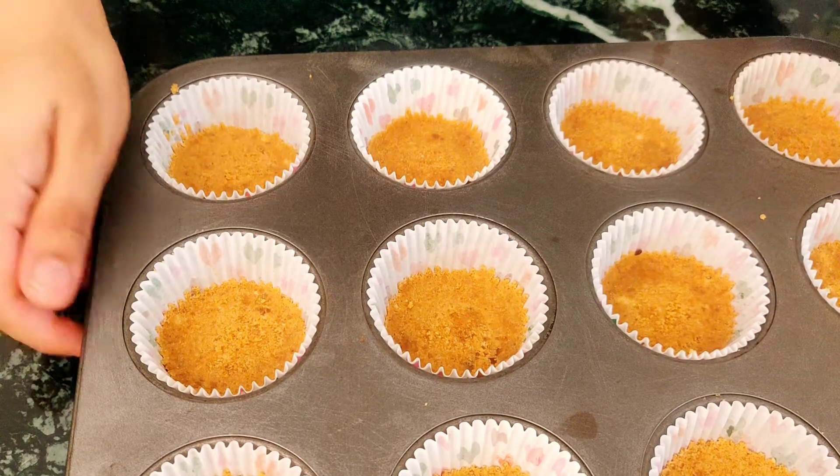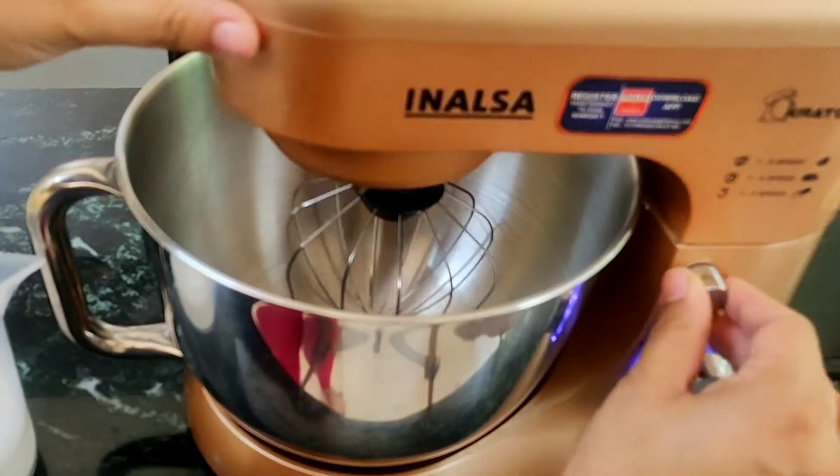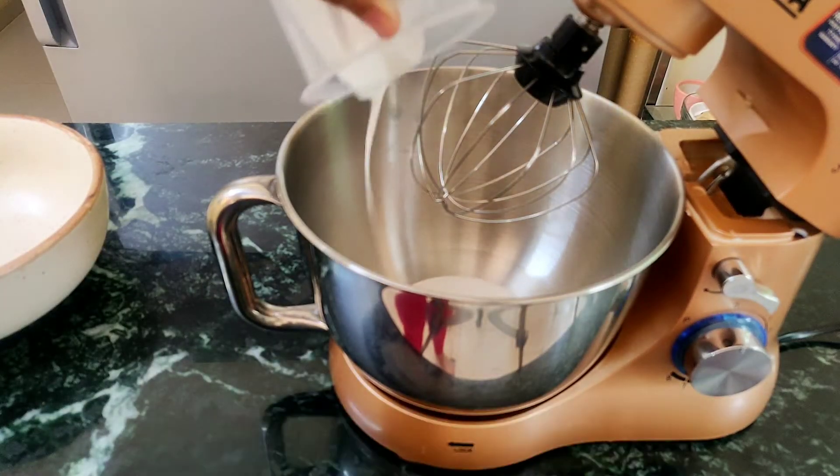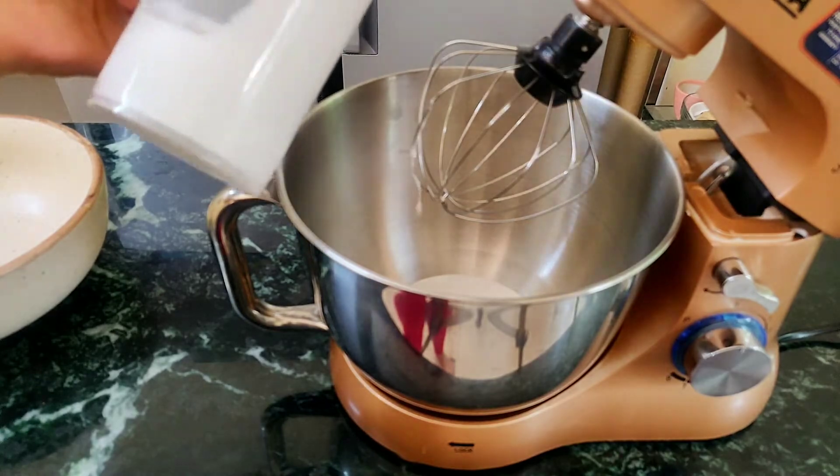Once you are done with this, refrigerate the tray for about 15 minutes. Meanwhile, take 150ml of whipping cream in a stand mixer or a hand mixer. Whip the cream till it forms stiff peaks.